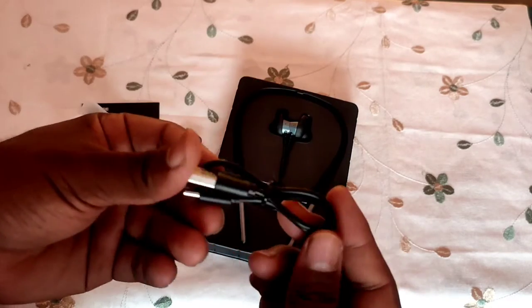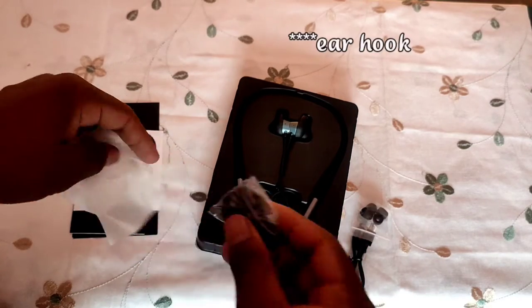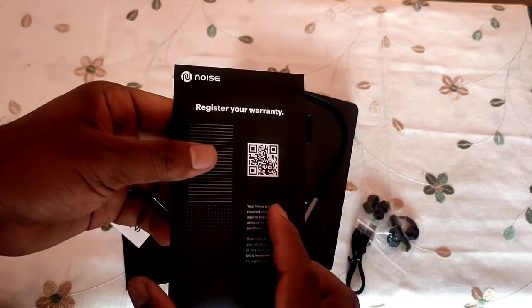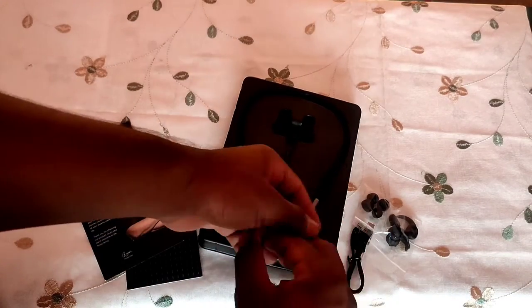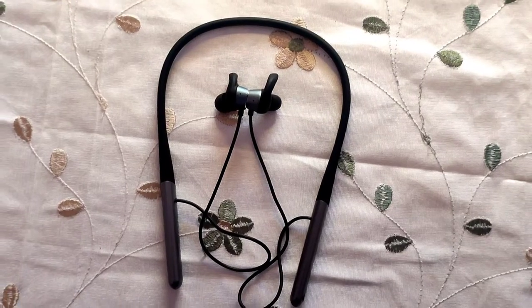You get a charger cable and extra earbuds. There are multiple sets of extra earbuds included. This is the complete accessories box — the neckband with the earcups. You also get a warranty card and you can scan the QR code on it.